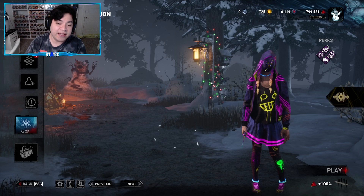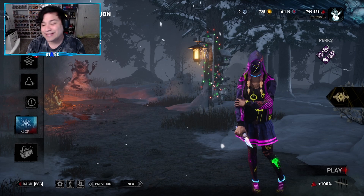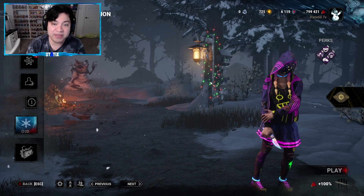Now remember guys, that NetEase is the official publishing partner for DBD Mobile, which means everything that comes out in the mobile game does not mean it's going to come out on the main game on PC and consoles.